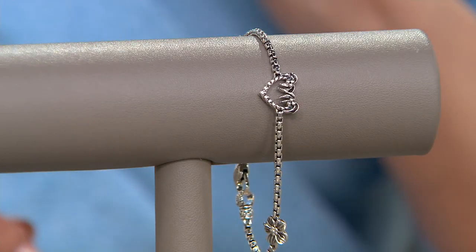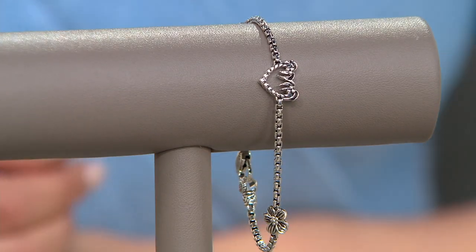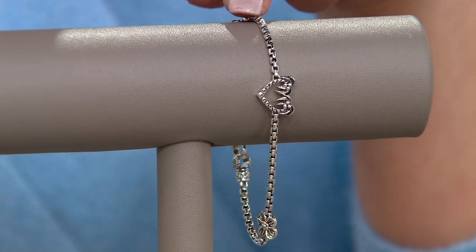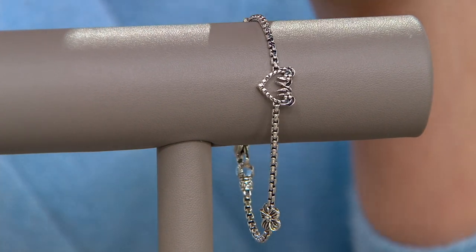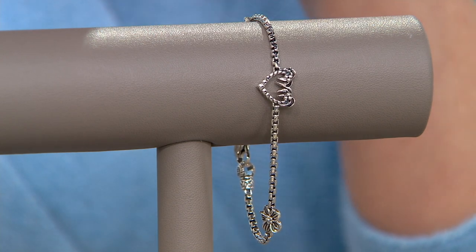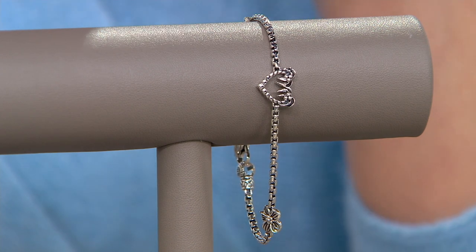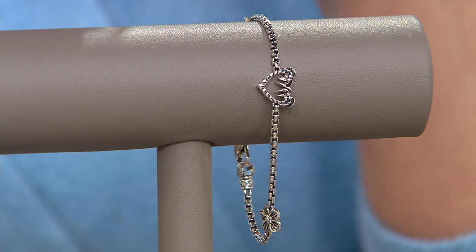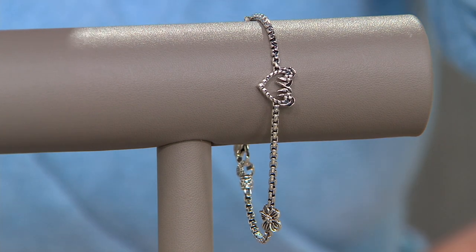Trip to the beach right now, even though it's 22 degrees outside? I do. And that's where this bracelet is going to take us. This is the sterling silver 2.7 millimeter box chain palm tree bracelet. Normally $156, today on clearance $99.98 — we're saving $56.02 on this piece.